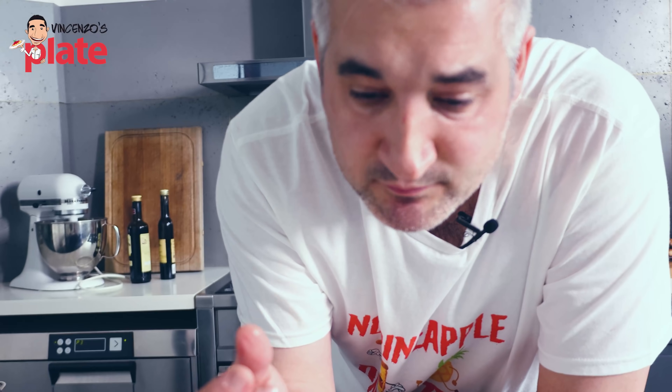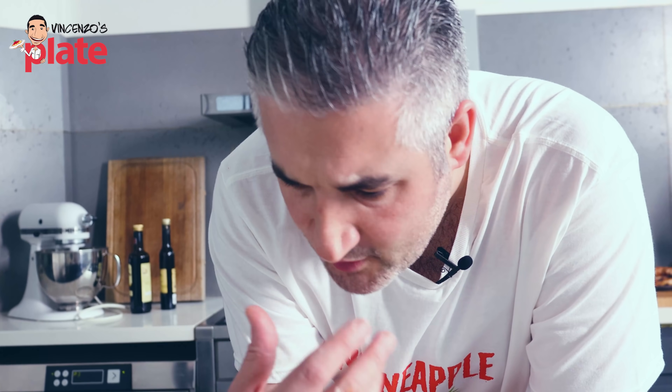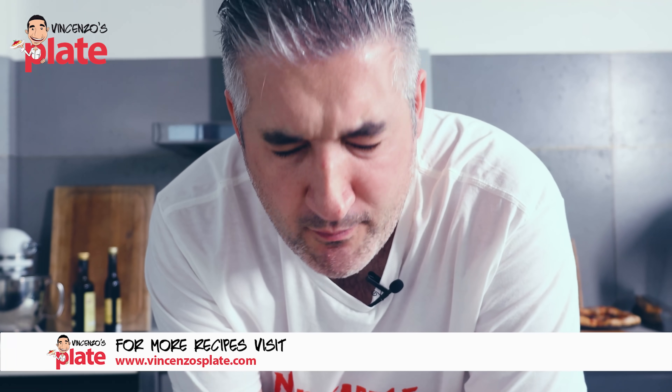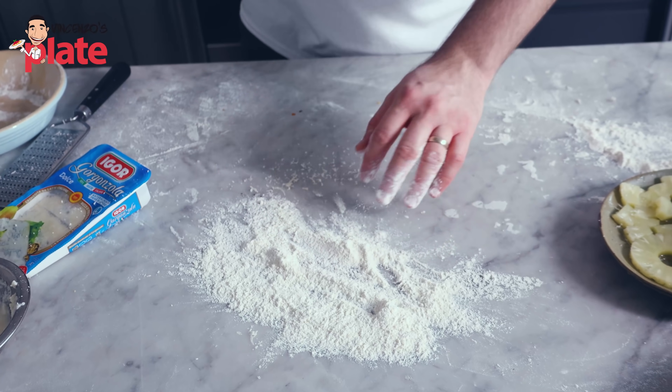You try. Nice kick of the parmigiano, sweet flavor from the pineapple — beautiful, beautiful, sensational. This is what you need to do. All right, let's stretch our pizza, guys.